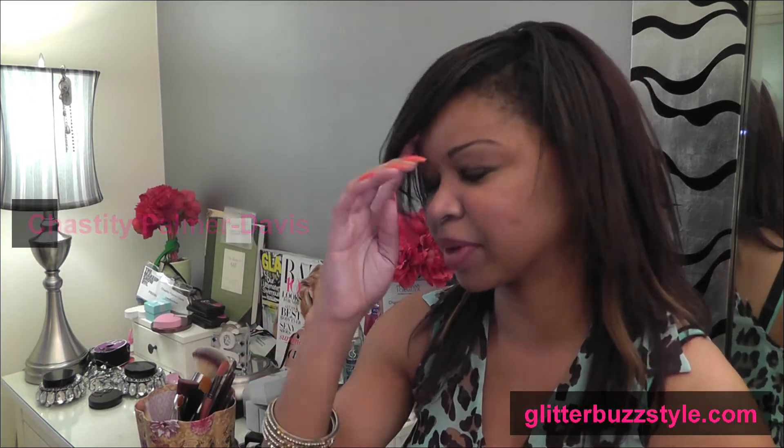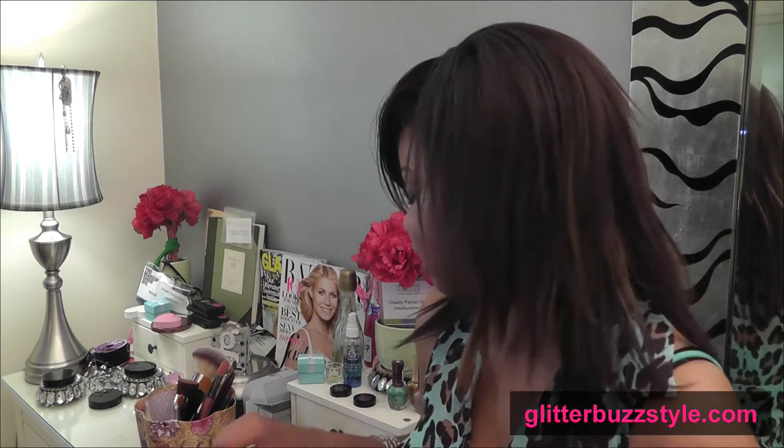Welcome to Glitter Buds Star and this is a review on Cativa Cosmetics. I pronounced their name wrong at the makeup show — I was calling it Cativia — but it's Cativa Cosmetics, so let's get that right.